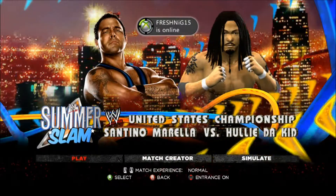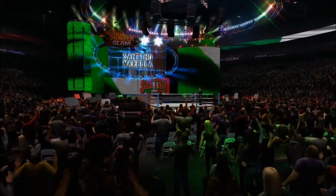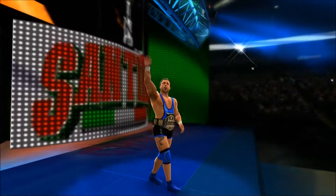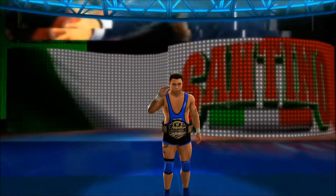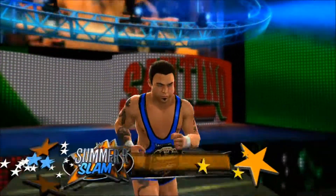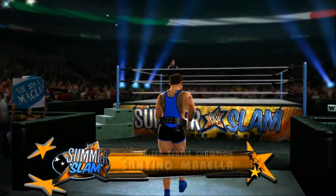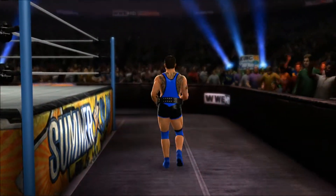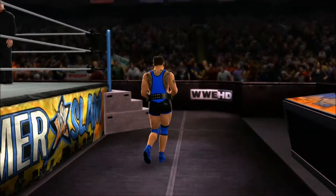Finally, after months of clawing his way to the top, Hullity Kid gets his shot at United States Champion Santino Morella for the United States Championship. What better place to do it than at SummerSlam? He finally gets his well-deserved title shot after proving that he's a force to be reckoned with here in the WWE Universe.